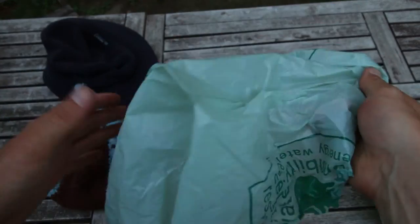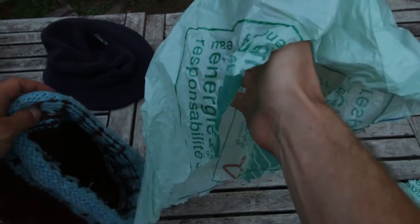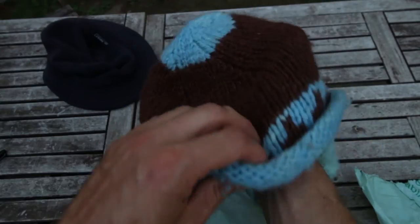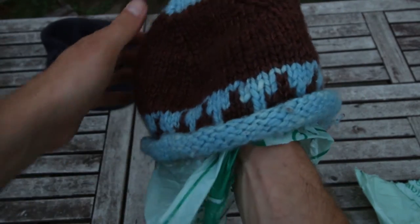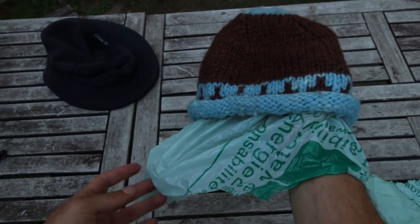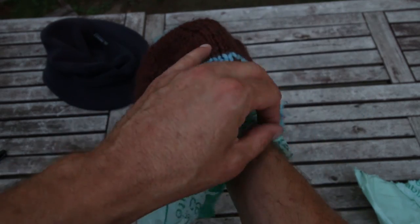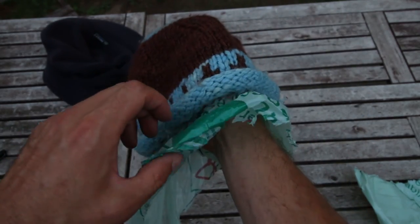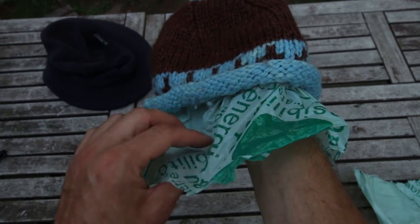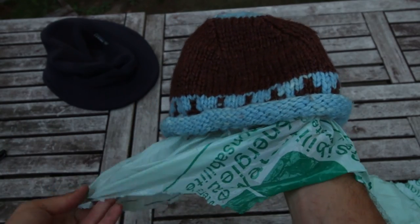It looks like the bottom of a bag — really like nothing — but then I put it on my head, and then I put the wool hat on top. Wool is better because wool stays warm even when it's wet. This part stops water from running down my neck, this part stops it from running into my face, and the hat holds it in place. The hat gets wet, and the bag underneath keeps your head from getting wet. It looks really dumb, but it does work.